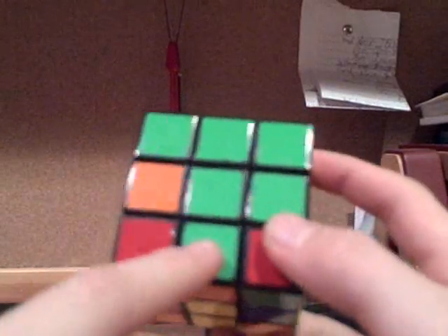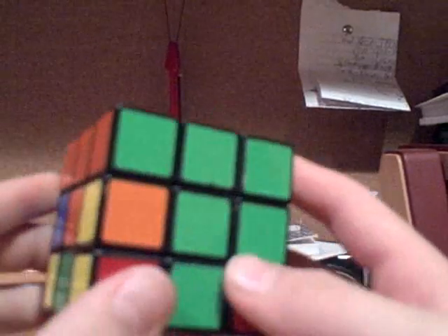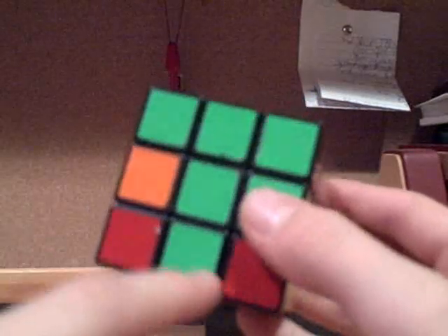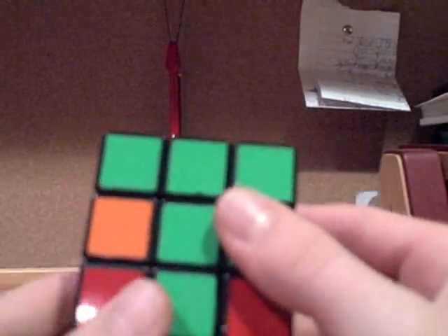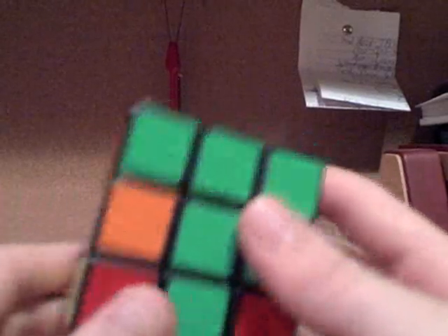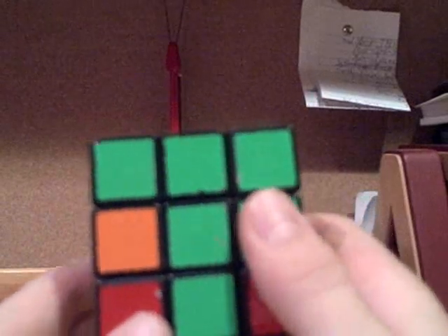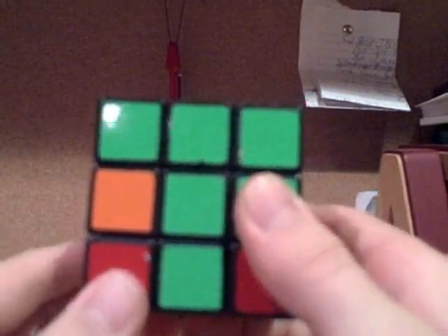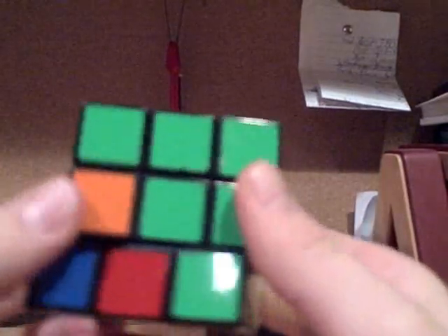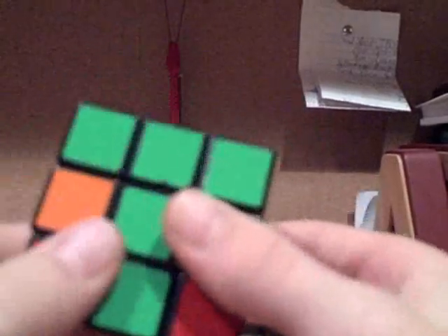Here's an example of a piece that needs to go in the middle layer — it is the green and orange piece, and it does not have yellow on it, so it needs to go in the middle layer. What you need to do is get this piece lined up with the green center, or if it was flipped the other way so that orange was facing you, lining up with the orange center. The whole point is to make what looks like a T right here — you want to make a T shape.